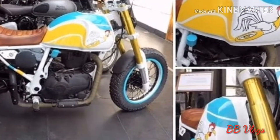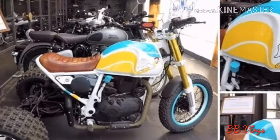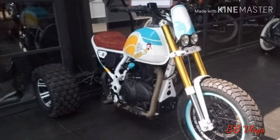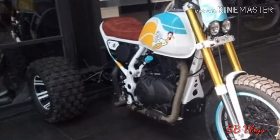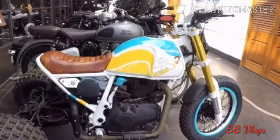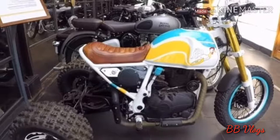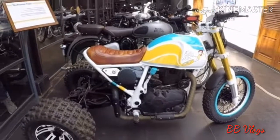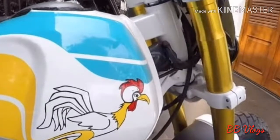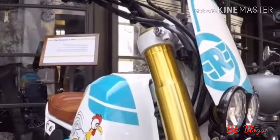The engine produces 24.5 horsepower at 6,500 rpm and 32 Newton-meters of torque at 4,250 rpm. The engine is impressively powerful, further complemented by an equally impressive five-speed gearbox. The initial days of the Royal Enfield Himalayan were filled with issues, and thus it never got the push that a new motorcycle requires in its early days of presence.